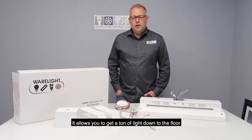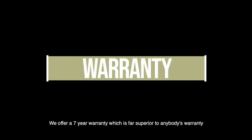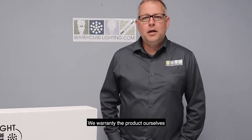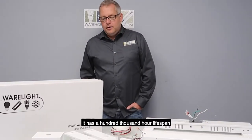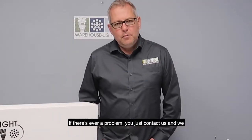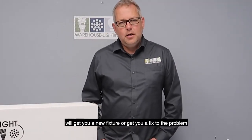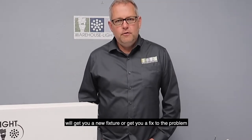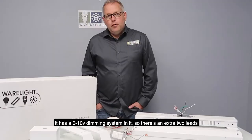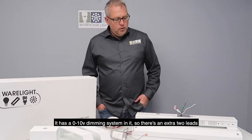It allows you to get a ton of light down to the floor. We offer a seven-year warranty, which is far superior to anybody's warranty, and we warranty the product ourselves. It has a 100,000 hour lifespan. If there's ever a problem, you just contact us and we get you either a new fixture or a fix for the problem.